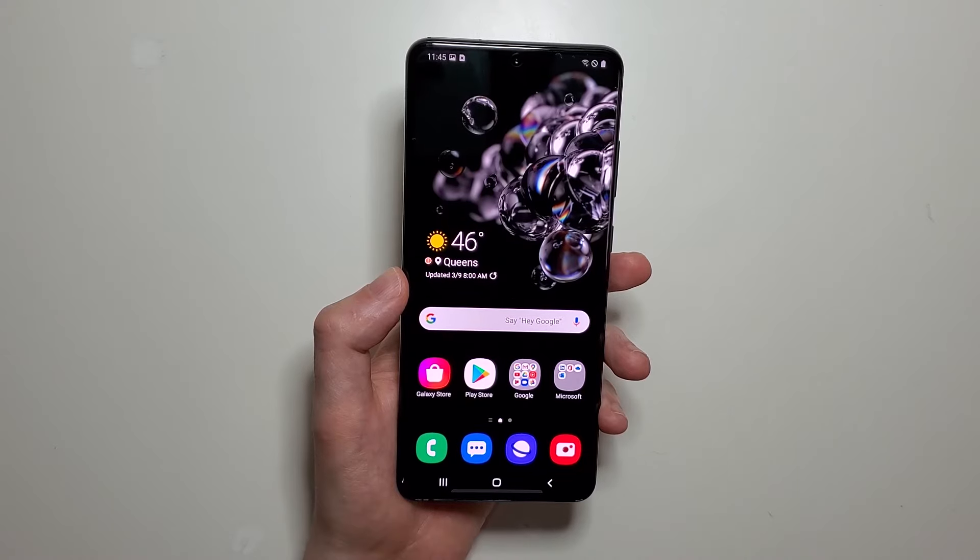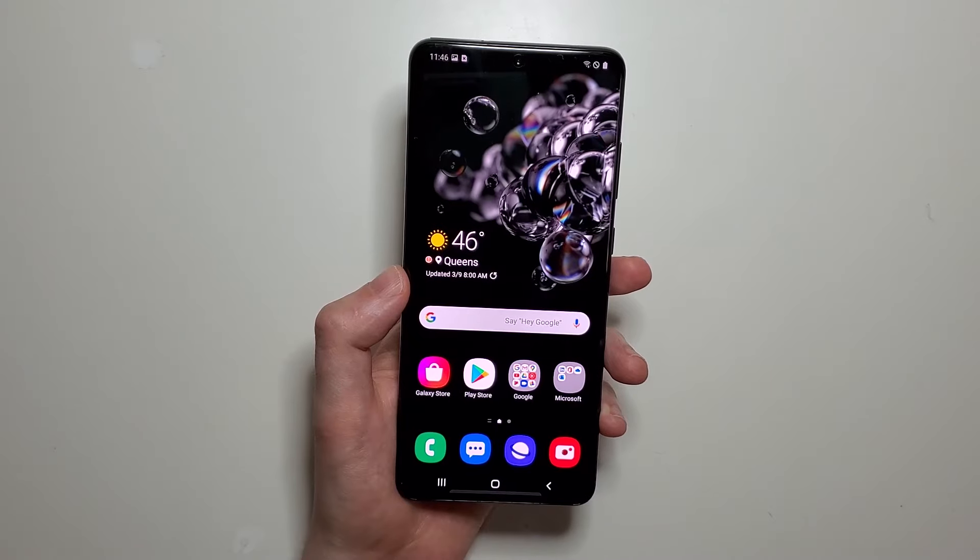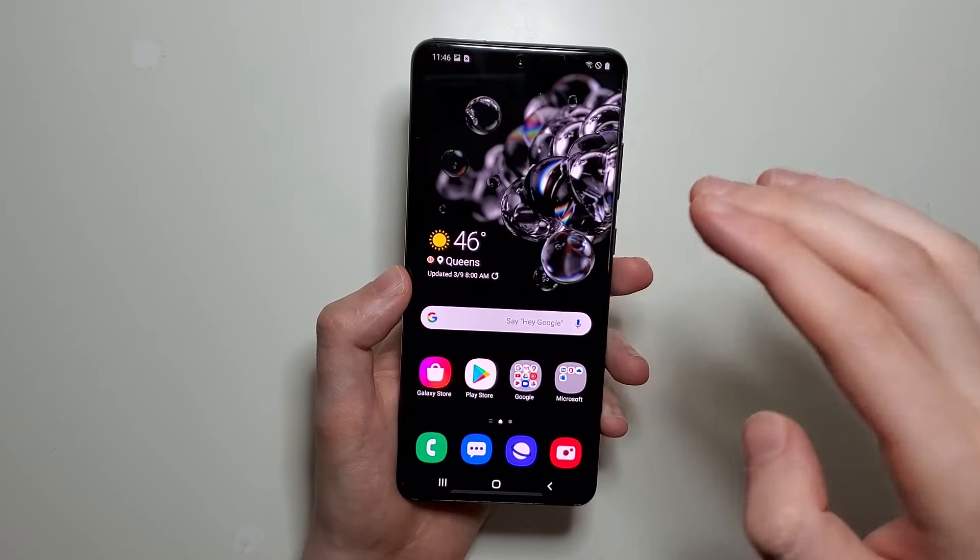Hey guys, I'm going to show you three ways how to screenshot on a Galaxy S20. I'll also give you a couple extra tips like how to crop or make a long screenshot.